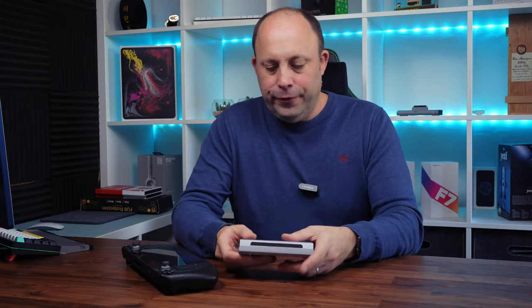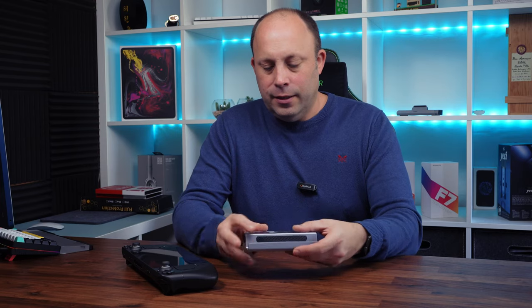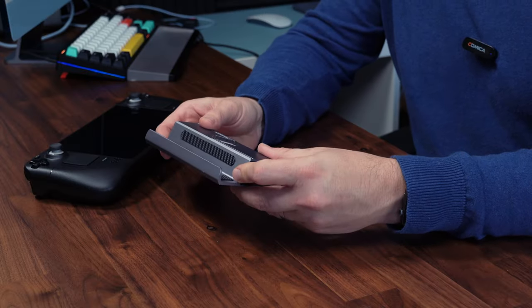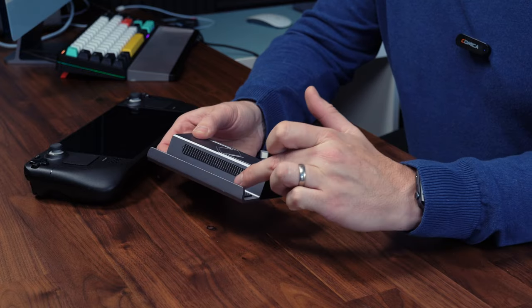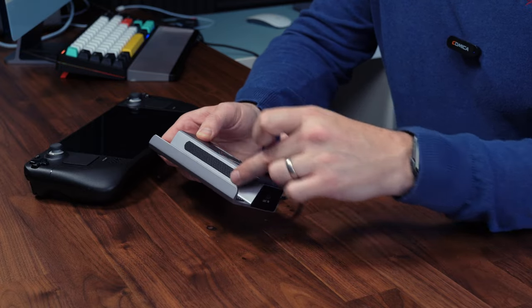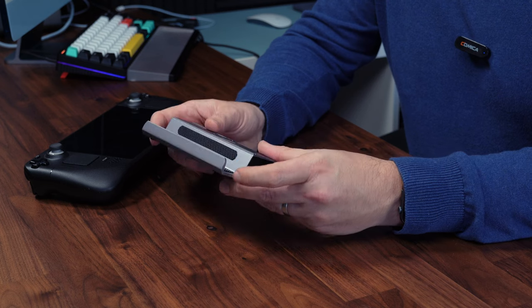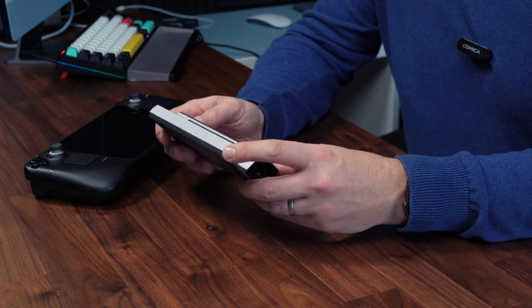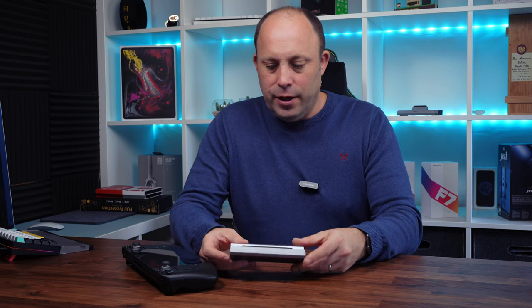The dock itself is made of metal with a reasonable amount of weight to it, so hopefully when we put the Steam Deck in it's not going to move. We've got some nice rubber strips on the inside and along the back that will hold your Steam Deck nice and firm and stop it from getting scratched, which is important. No logo on the front, which is quite nice — nice and plain.